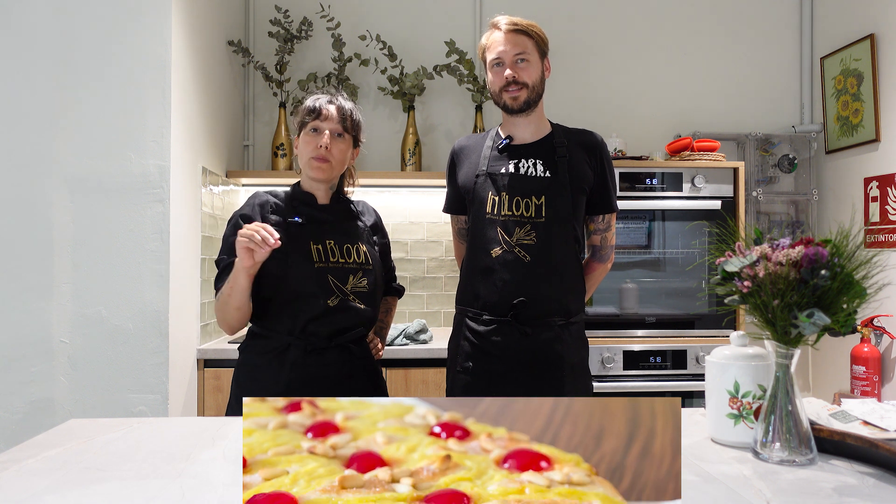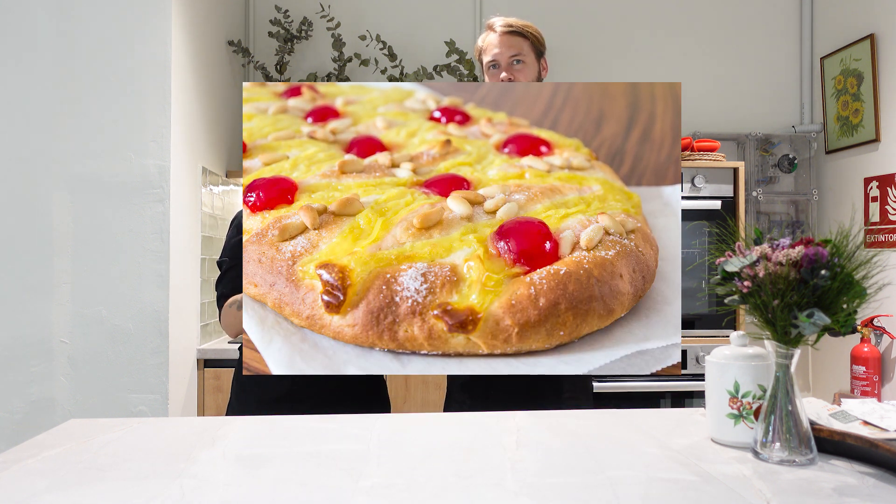Hey Cashew Maniacs! We are back at In Bloom Cooking School, the number one vegan cooking school in Barcelona. Today we're doing something special because in a few days there will be the festivities of San Juan. We're doing the typical Coca de San Juan, which is sweet dough with some cream on top, sugar powder, and some almonds or nuts on top. Sounds good — I'm hungry, let's get started!